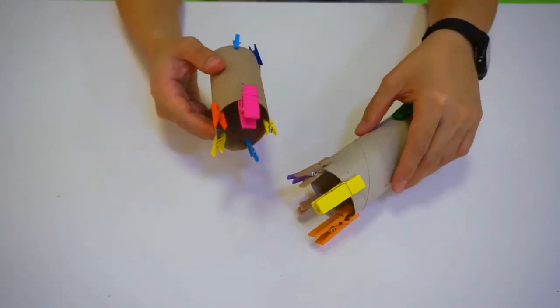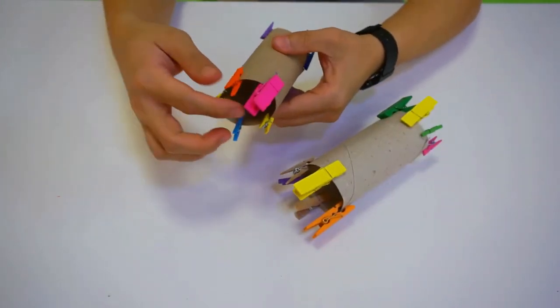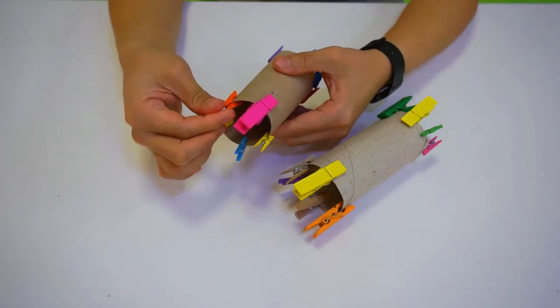And now, you need to take the clothespin off onto the paper tube.